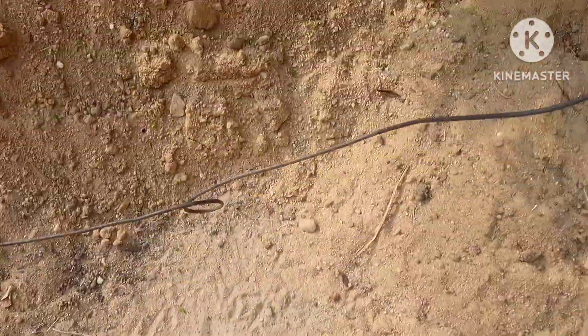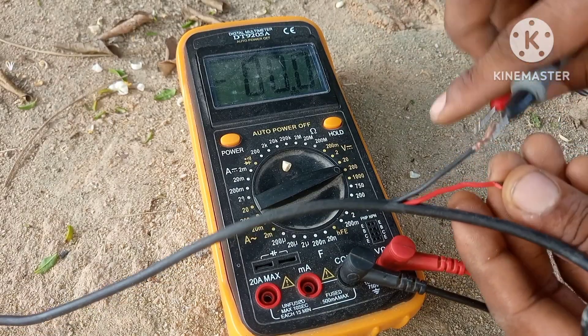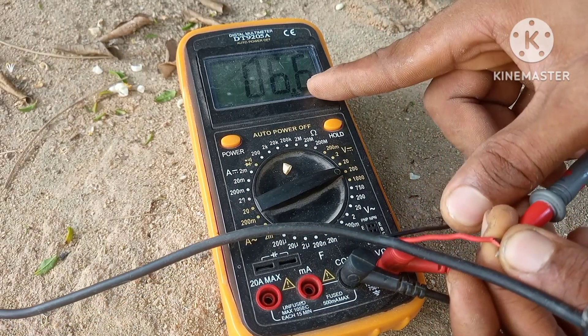Let's hook this up to the meter and see. As you can see here we have a voltage of 6.6 volts. Now let's measure the current and see how much we get.